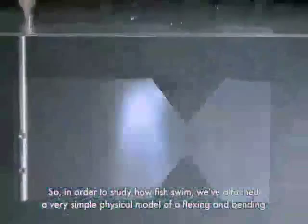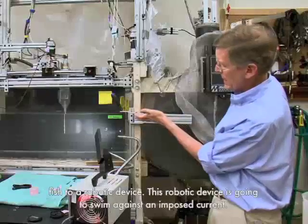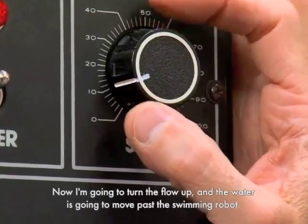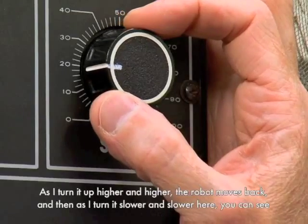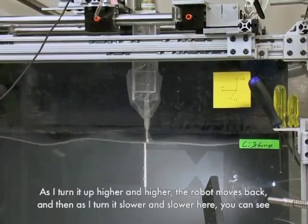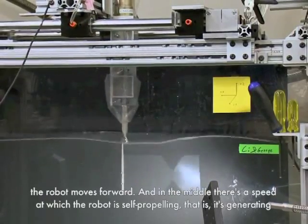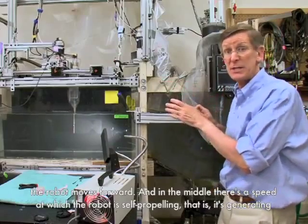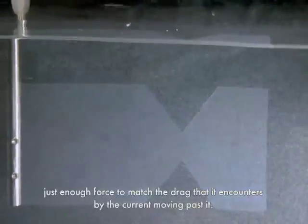In order to study how fish swim, we've attached a very simple physical model of a flexing and bending fish to a robotic device. This robotic device is going to swim against an imposed current. Now I'm going to turn the flow up, and the water is going to move past the swimming robot. As I turn it up higher and higher, the robot moves back. And then as I turn it slower and slower, the robot moves forward. And in the middle, there's a speed at which the robot is self-propelling — it's generating just enough force to match the drag that it encounters by the current moving past it.